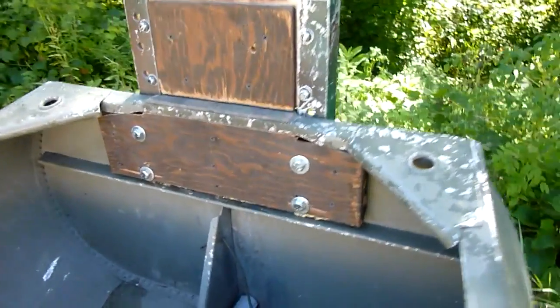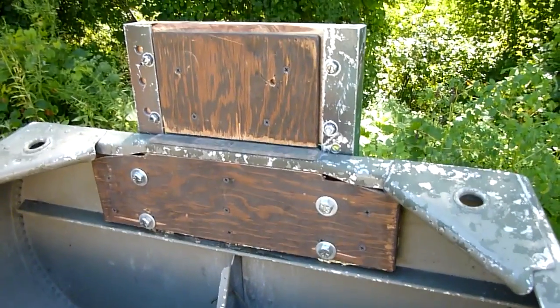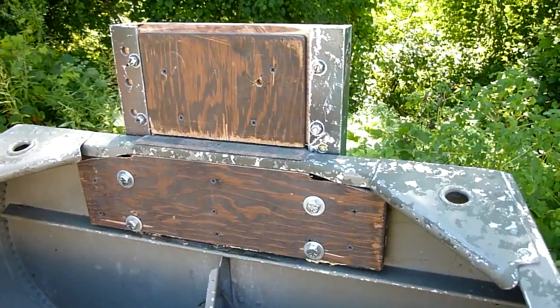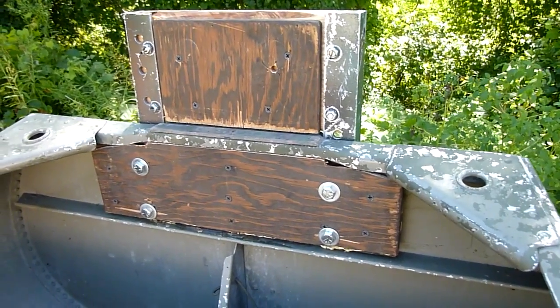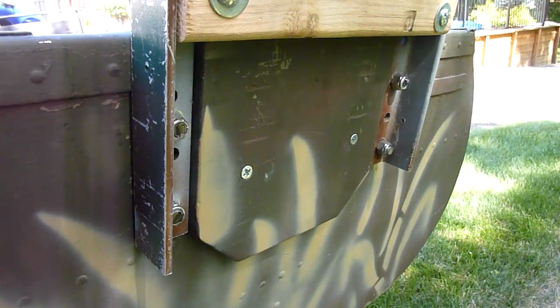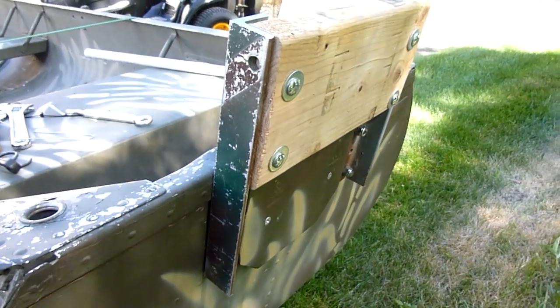The first thing I did was take a piece of three-quarter inch plywood and a piece of half-inch plywood to get to one and a quarter inch, and I reinforced the transom on the inside. The transom on the outside is the stock piece, and then I wanted to raise the motor up six inches.